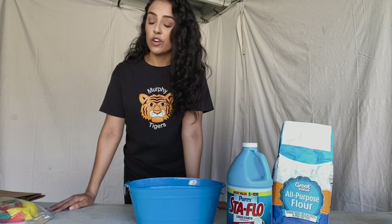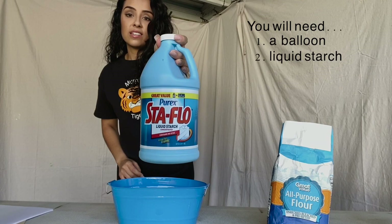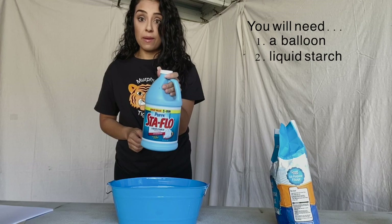Here's what you're going to need for your paper mache base: a balloon, and liquid starch. The brand I always use with my class — I believe it's called Sta-Flo. This liquid starch you can find at Walmart, but it is a little difficult to find. I'd definitely make sure you check online before you go to the store so you can get it ahead of time.